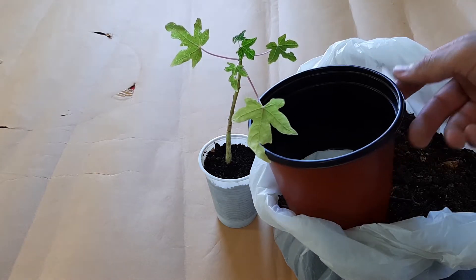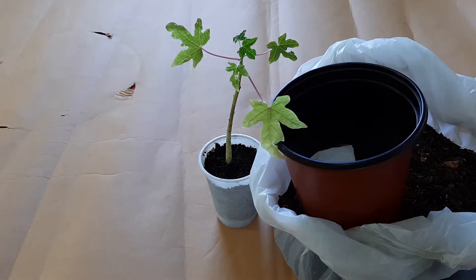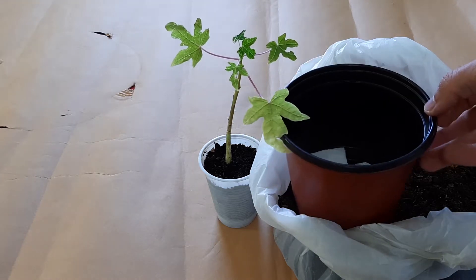I put this napkin on the bottom of the pot so as not to lose this ground through the holes, because the holes are big, and in a few weeks the napkin will decompose. So let's do that.